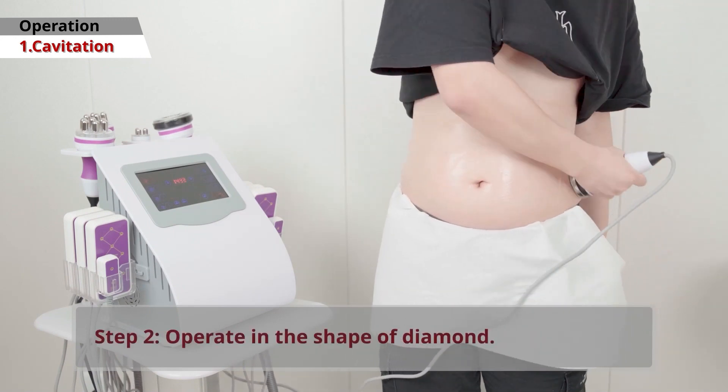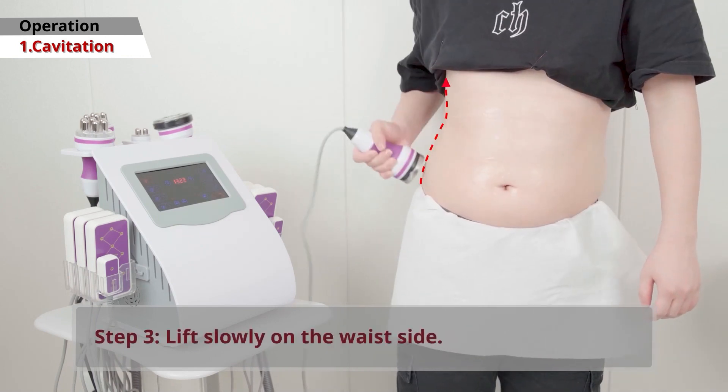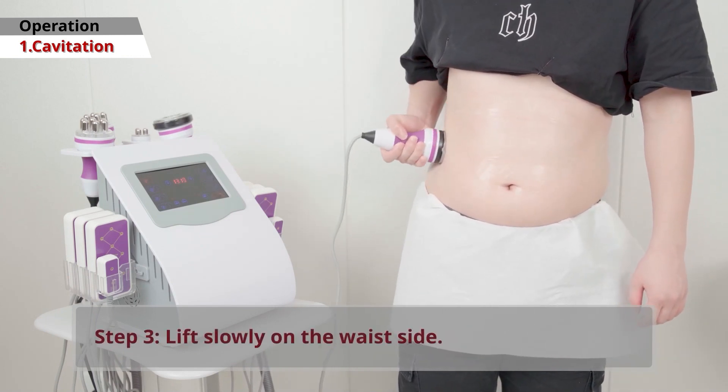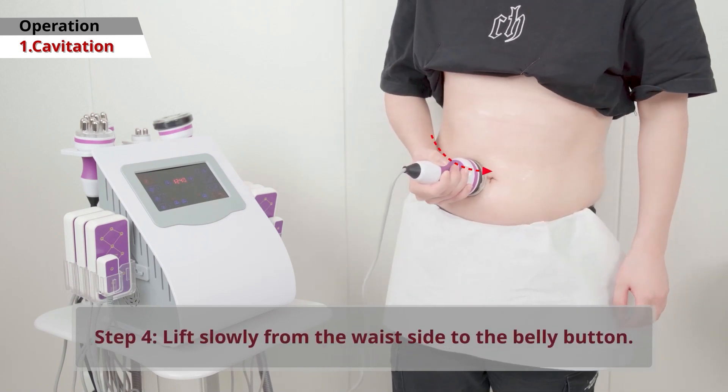Then move the handle in a diamond shape. Slowly lift the handle along the side of your waist. Gradually lift the handle from your waist to your belly button.